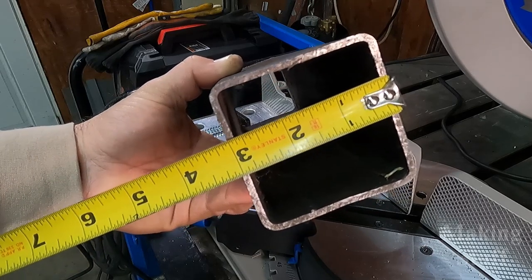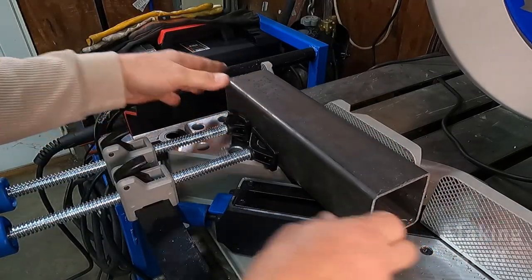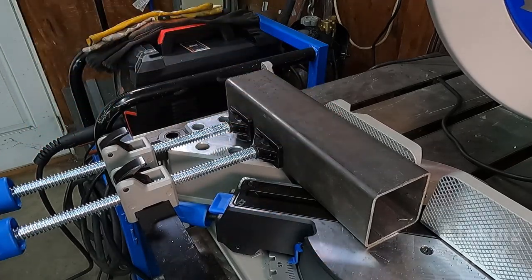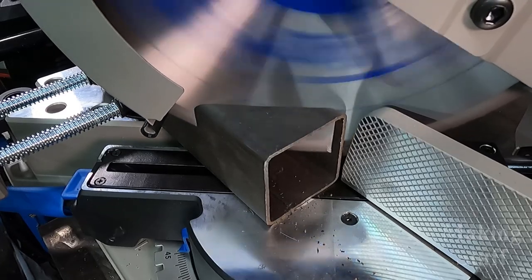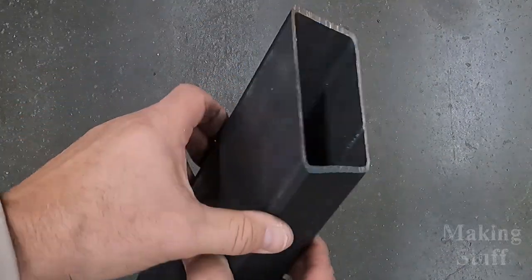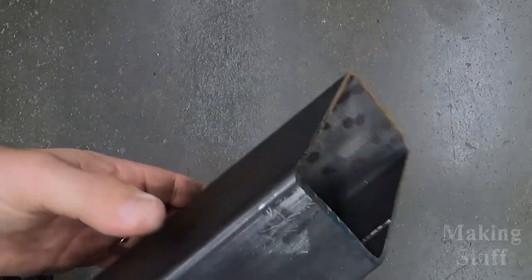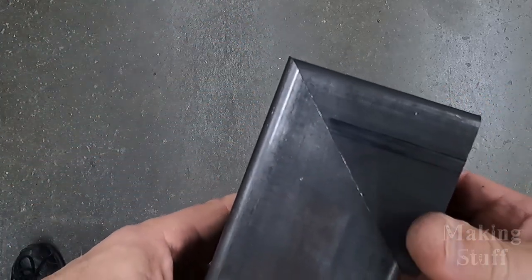Let's step things up a bit. I'm going to use some three inch square tube with one eighth inch wall thickness and do a miter cut, holding it in place using the front clamps. Here is that three inch square tube with the 45 degree miter cut — exactly how it came off the saw, not cleaned up. Putting the two pieces together, you can see it made a pretty decent cut.